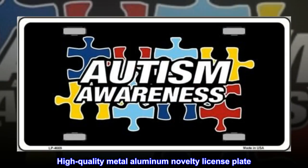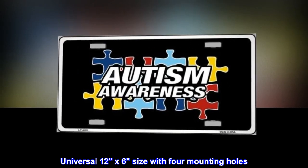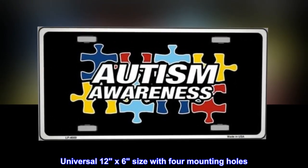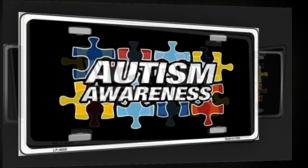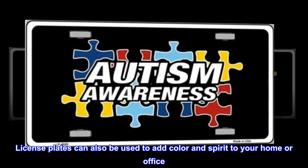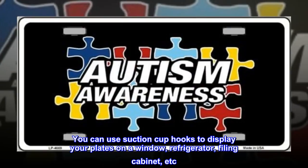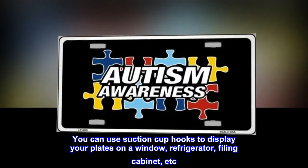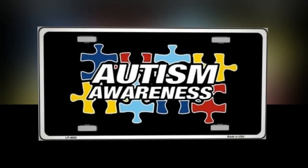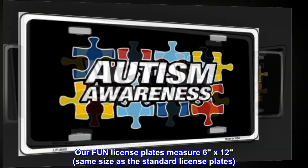High quality metal aluminum novelty license plate, universal 12 by 6 size with four mounting holes, made in the USA. License plates can also be used to add color and spirit to your home or office. You can use suction cup hooks to display your plates on a window, refrigerator, filing cabinet, etc. Plates measure 6 by 12, the same size as standard license plates.